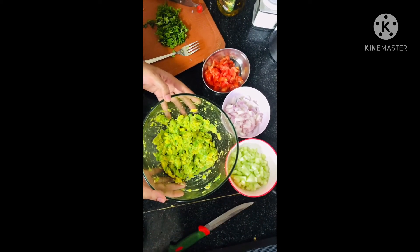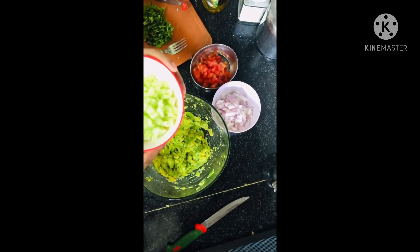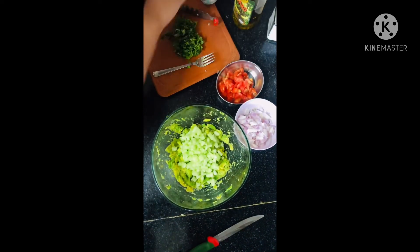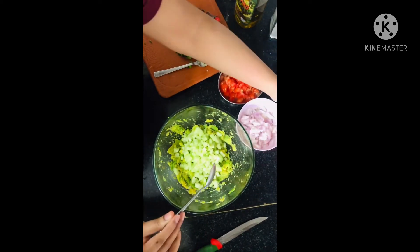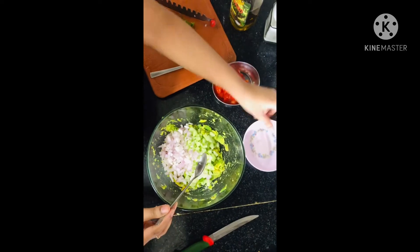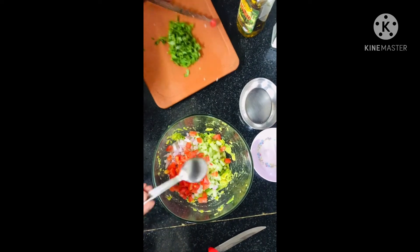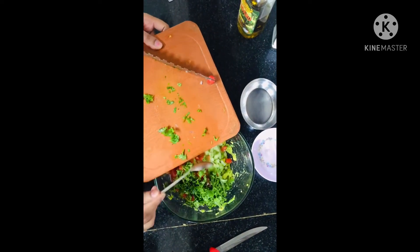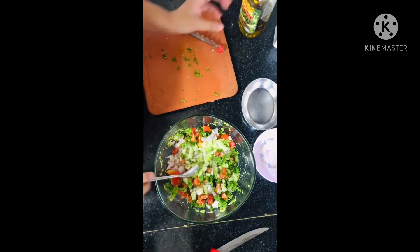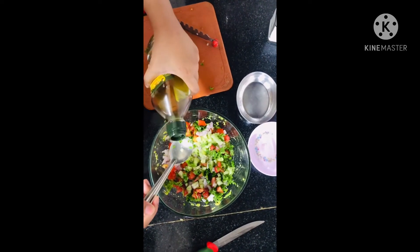As you can see, we have mashed the avocado completely. Now we will put all the cut vegetables into the bowl one by one. After giving it a light mix, add a tablespoon of olive oil.